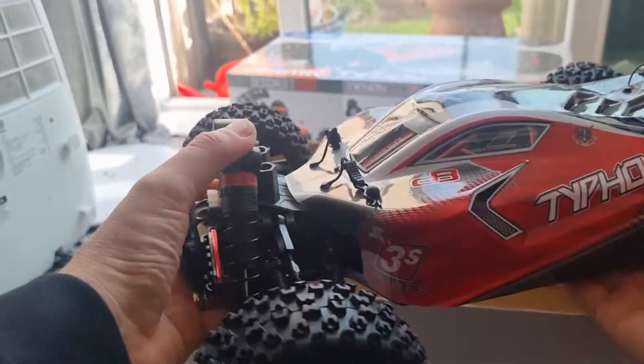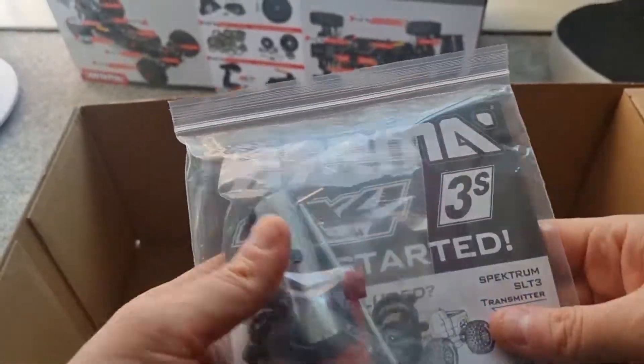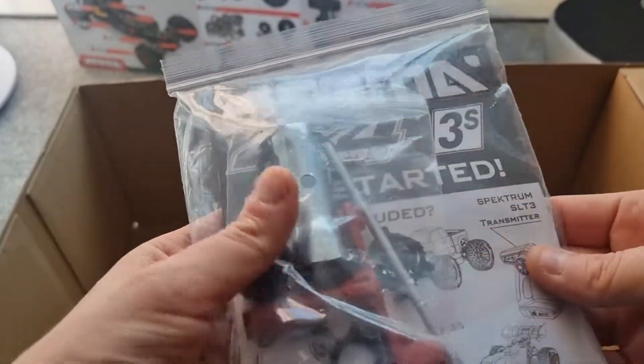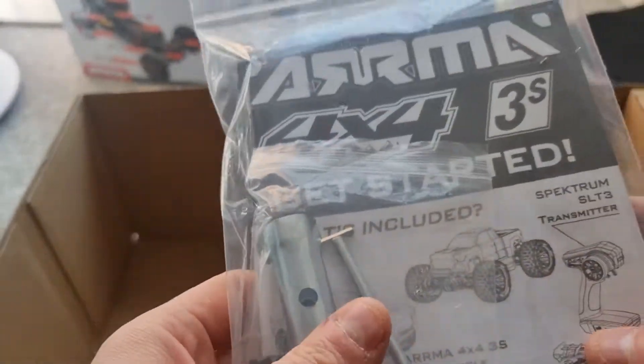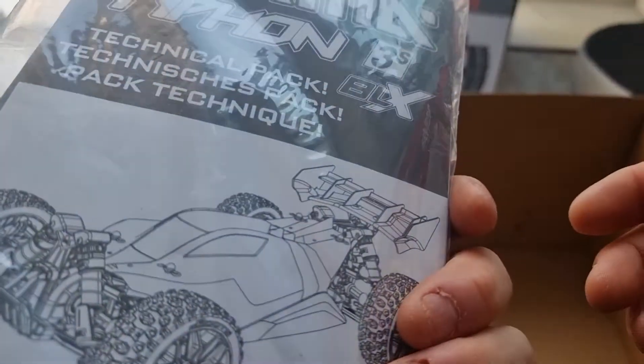I can't wait to bash this around. What do we get in the box? The usual tools. Manual, clips for the suspension. Make sure you read the manual, guys. I know it sounds stupid, but there's a lot of information. We all think we know everything, but there's always something you don't know or need clarification on.